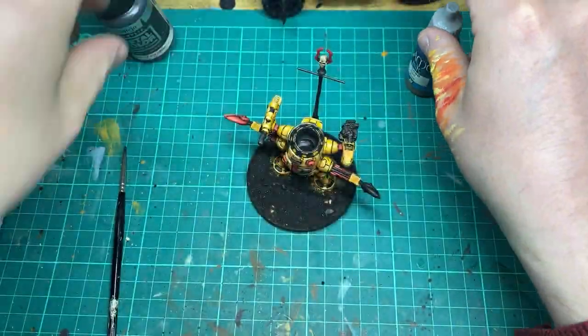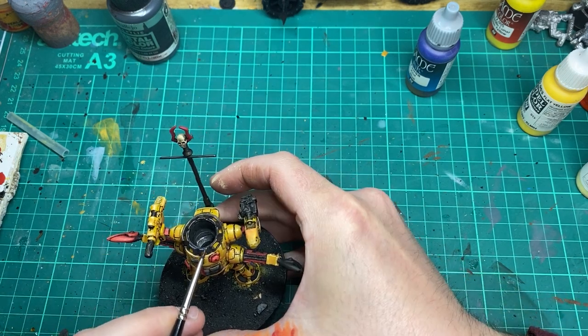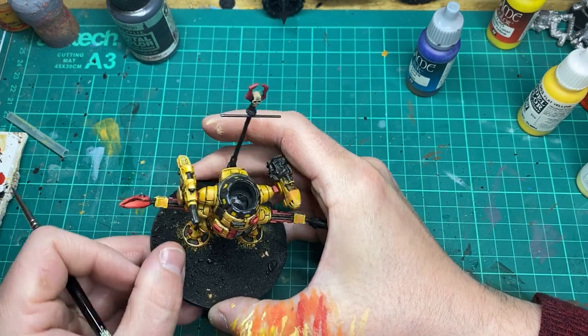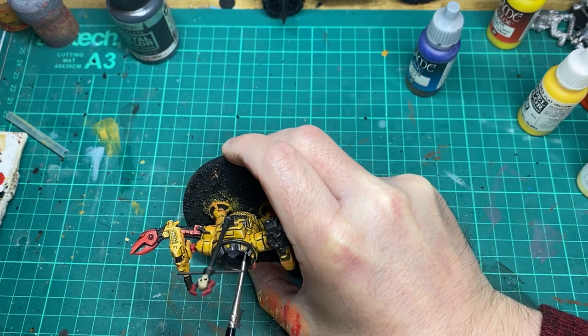For a couple of the metal areas I'm going to mix the metal colour steel with some blue ink together just to give a little bit of interest — a slight bluey tinge to a couple of areas on the miniature.